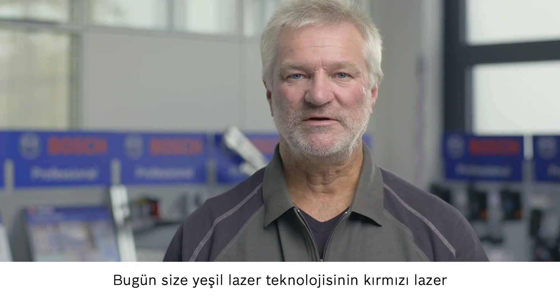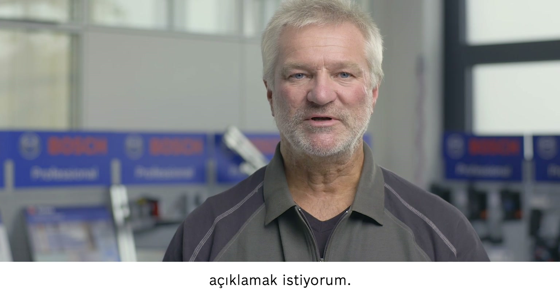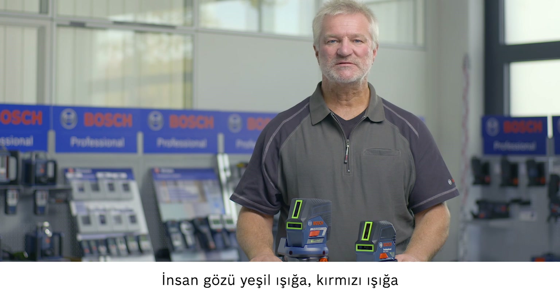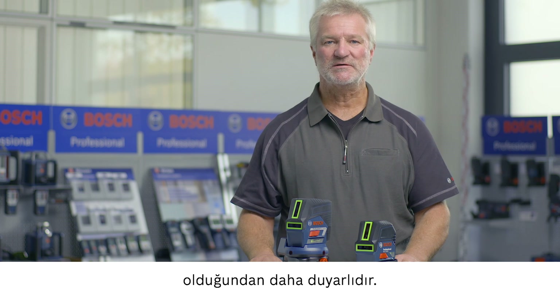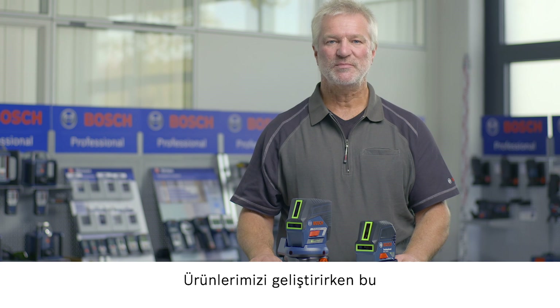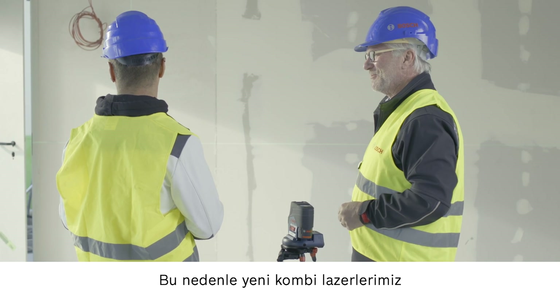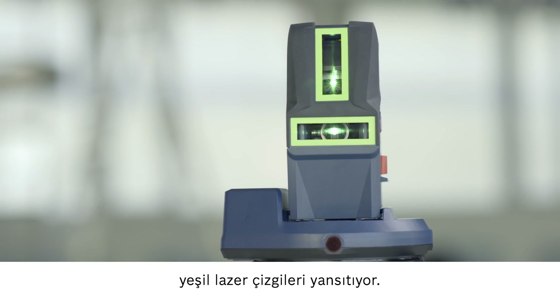Today I'd like to explain to you the advantages of green laser technology in comparison to red laser technology. The human eye is more sensitive to green light than to red light. We take this fact into account when developing our products. This is why our new combi lasers project green laser lines.